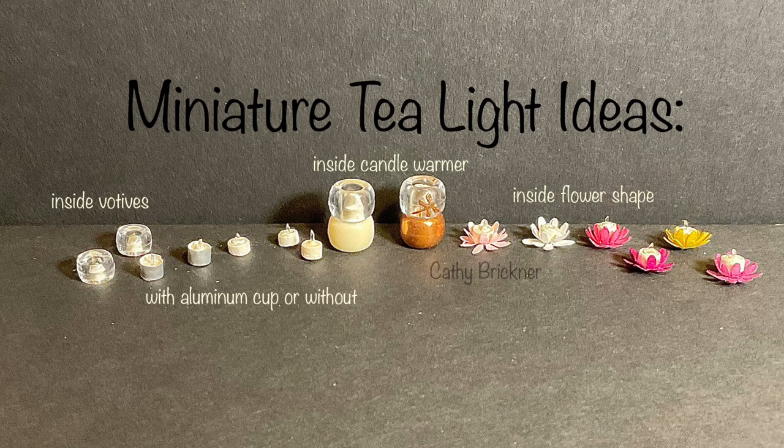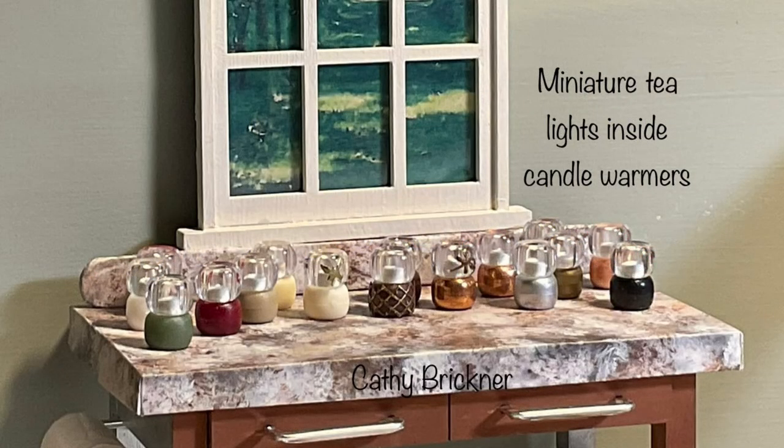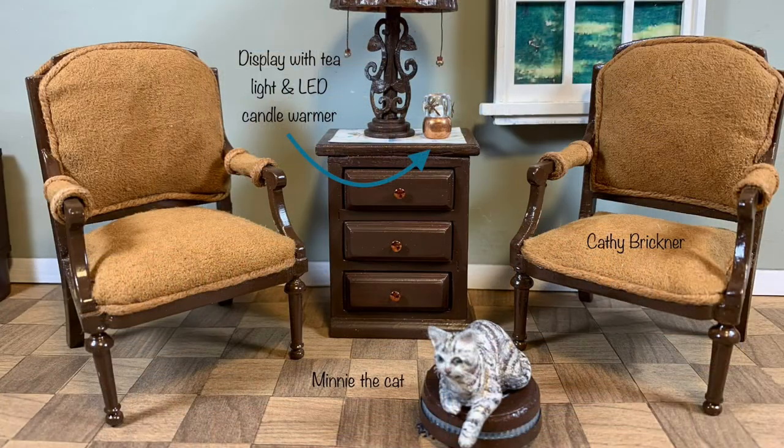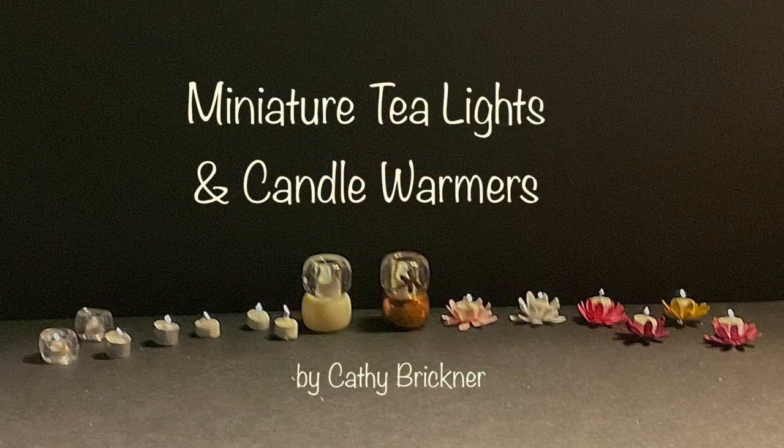There are many ideas and ways to decorate with tea lights in miniature displays. I used my mini Dragonfly LED candle warmer in the robotic vacuum video with mini the cat. I hope you like and share this video making miniature tea lights, candle warmers, and votives. Thank you so much for watching.